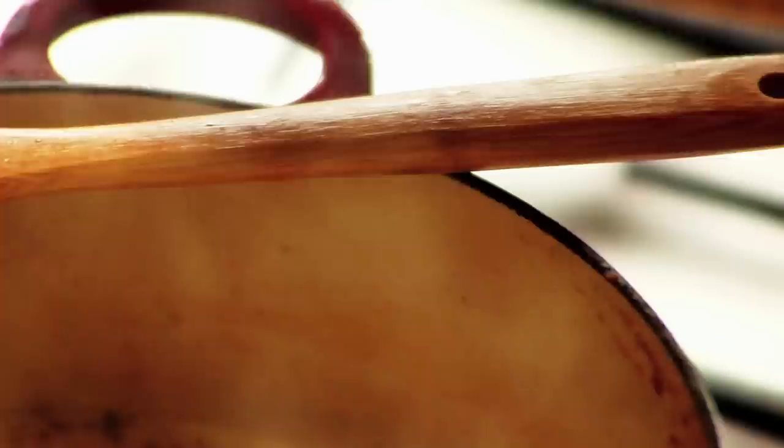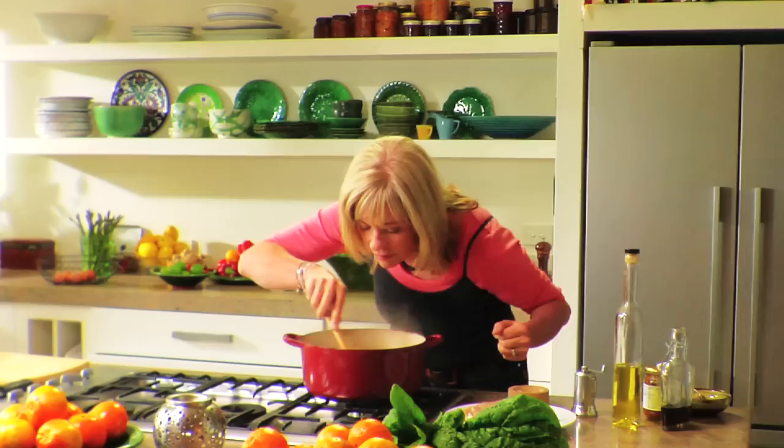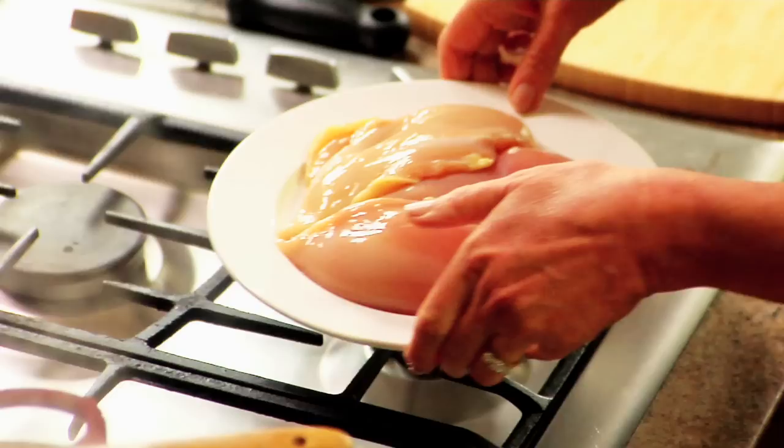Chop up two tomatoes and add them to the base to cook for about five minutes. Now I've got my chicken ready, but if you didn't want to use chicken, you could use any kind of vegetables or any kind of seafood. It's just the ultimate base here.